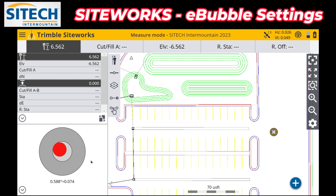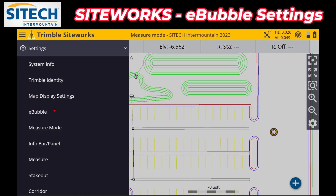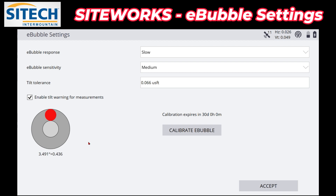What you need to do is calibrate this to the bubble on your pole, so you need to verify that the bubble on your pole is as accurate as possible. Then level your pole up and get that bubble as close as you can. You can go up to the menu button at the top, come down to Settings, and in Settings there is an e-bubble option right here.